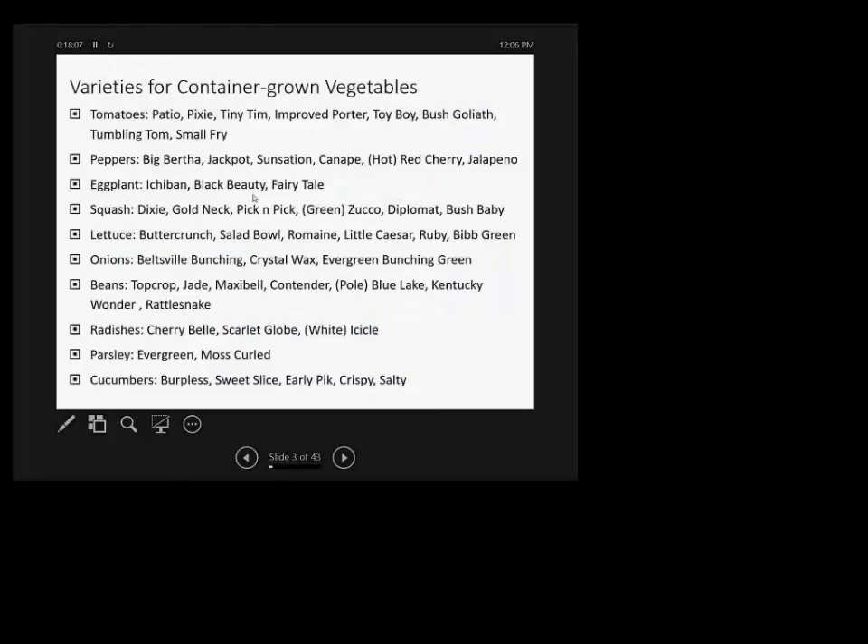There are lots of varieties available on the market now — tomatoes, pepper, eggplant, squash, lettuce, onion, beans, radish, cucumber — that are very well suited for container gardening. Of course, radish and parsley have always been suited, but things like eggplant, squash, pepper, and tomato now have new compact varieties you can search for and purchase.